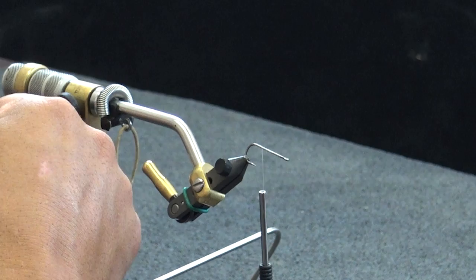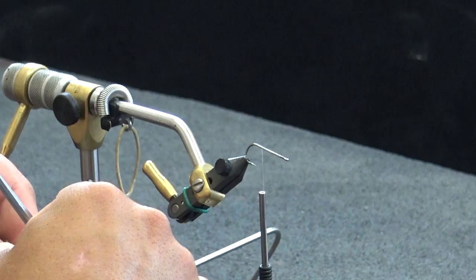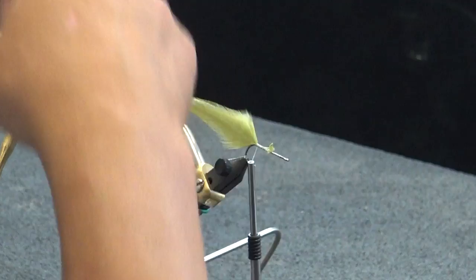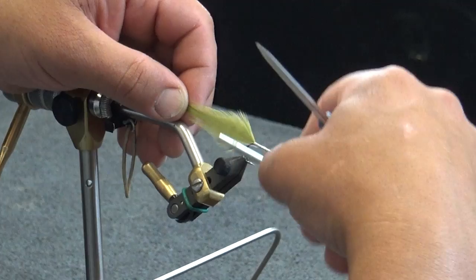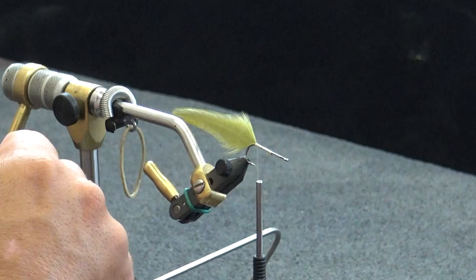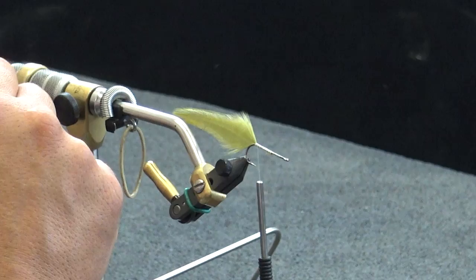I'll take that to the arm on the Renzetti and just peel this stuff back, leaving a little bit of feathers on the very end — something I'm able to catch with the thread for a little bit more security. Set that right on the top, get a couple of loose wraps, take those tails directly back — they lay back nice and flat. Finish this off, get a couple of good wraps on there, make sure that's nice and secure.